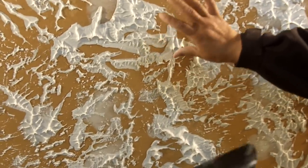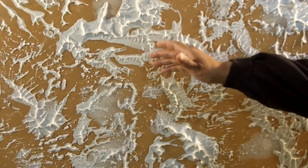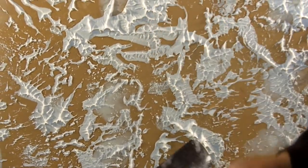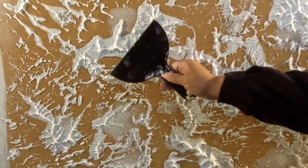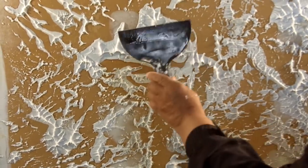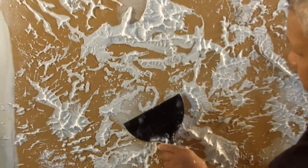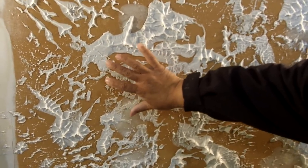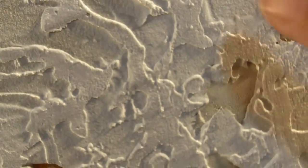Now it's time to do the knockdown part of the process, and timing is very, very important. You don't want to knock down too soon, otherwise you'll get lap marks. And if you don't knock down soon enough, it's not going to lay flat the way you want it. I like to test it first — I just take a small drywall knife and lightly comb over an area to get an idea of whether it's ready. That detail tells me my mud is ready. It stands out and it's flat — this is what you're looking for.